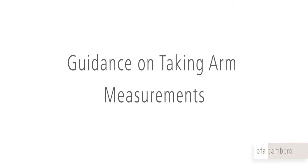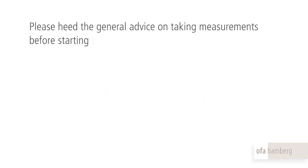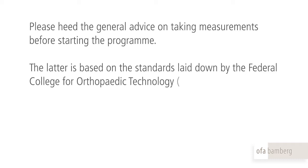Guidance on taking arm measurements. Please heed the general advice on taking measurements before starting the programme. The latter is based on the standards laid down by the Federal College for Orthopaedic Technology.